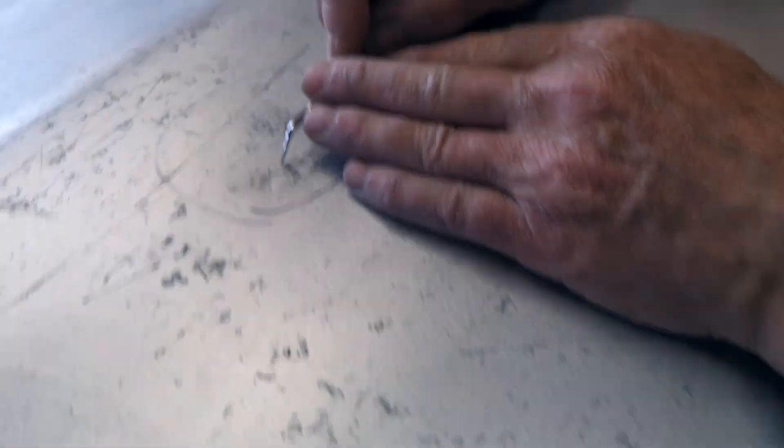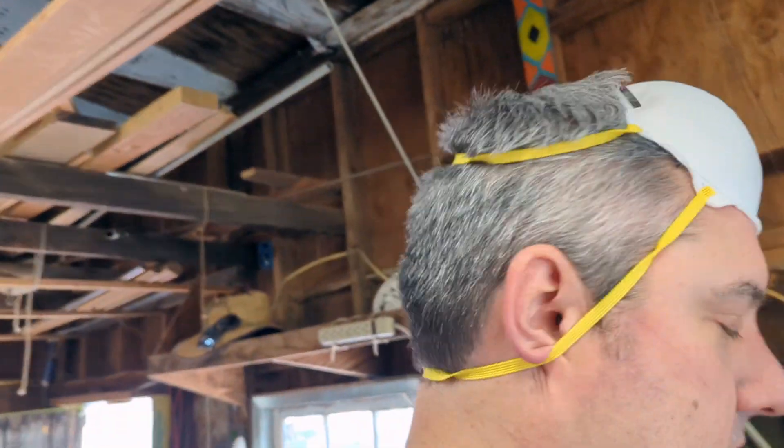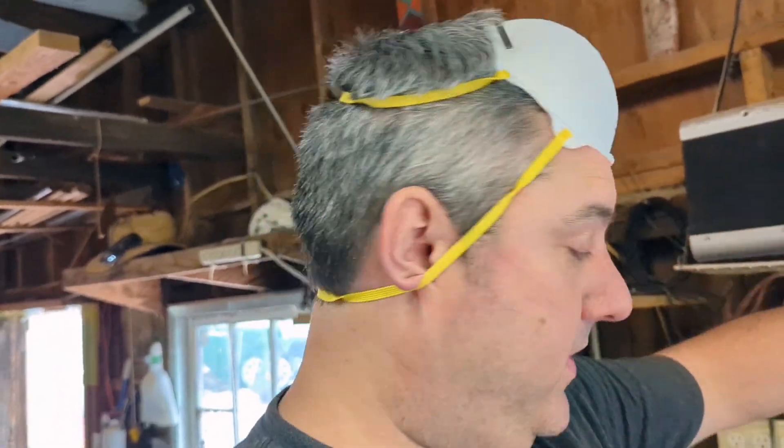Now I'm going back and doing some more investigation to see how bad these areas actually are. This is the bottom of the tank, so arguably one of the most critical parts. I used a wire brush to clean it up and then a little bit of cleaner to wipe it off.